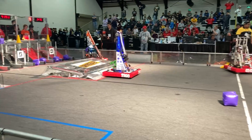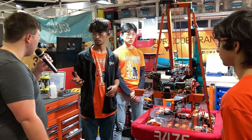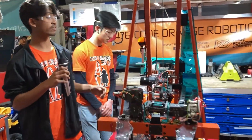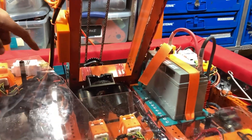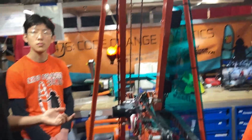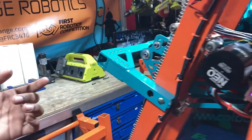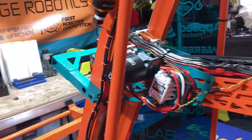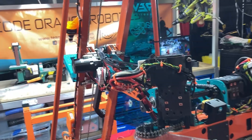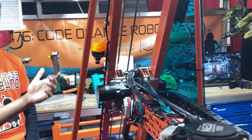The last thing we're going to highlight is the elevator, responsible for moving the whole mechanism up and down. We use the Greyt elevator bearing blocks. It's driven by two NEOs at a 5-to-1 reduction with #25 chain, and we can travel up 42 inches in less than a second. In the back you can see a C-clamp sort of thing for retaining the elevator tubes at their nominal position — we had issues where the arm carriage popped out, so we had to retain the elevator tubes this way.